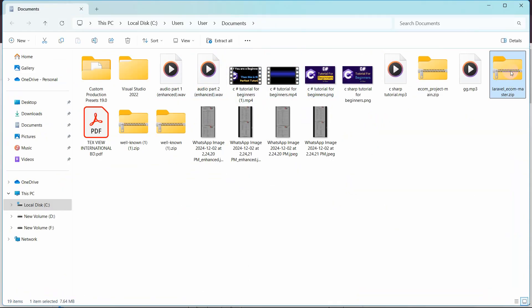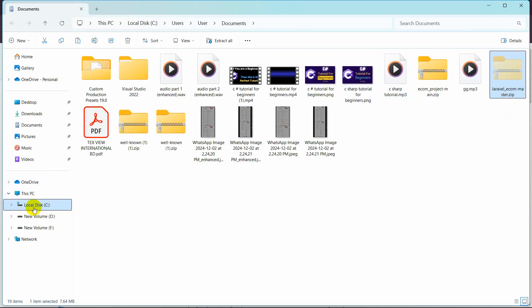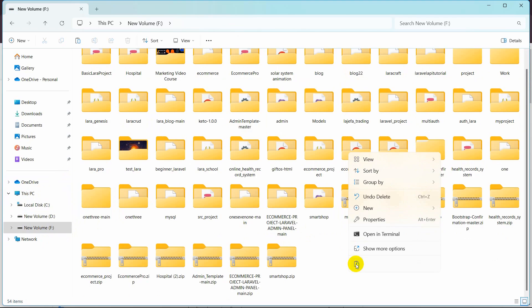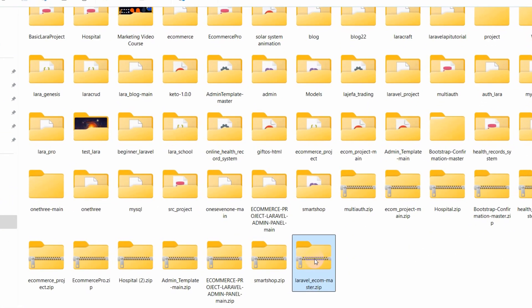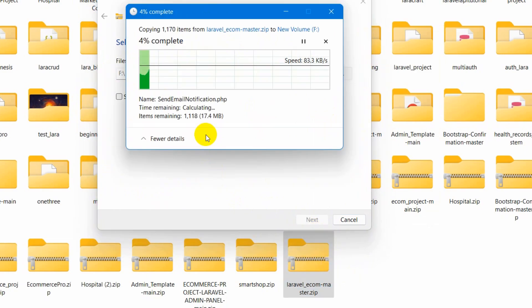Go to the zip file location — this is the zip file we just downloaded. Cut it and paste it into the new volume F (Ctrl+V, or right-click and click Paste). After that, right-click the zip file, click Extract All, remove the extra path so it extracts directly into volume F, then click Extract.